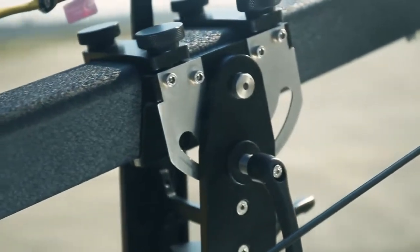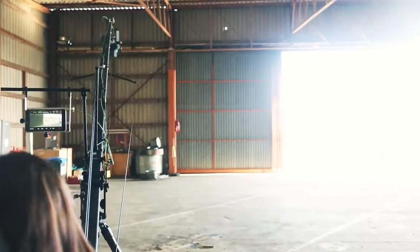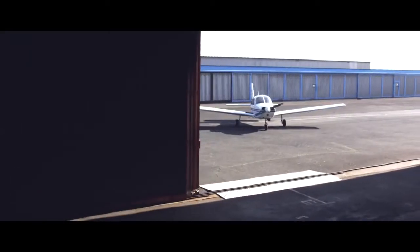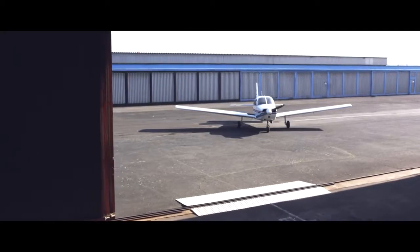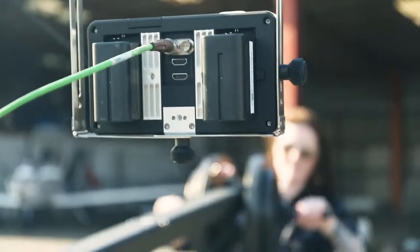Another great benefit is the pan and tilt disc lock on the fork. It lets you concentrate on your shots without worrying about unnecessary movements. The self-tilting LCD mount keeps the monitor at your eye level even when the crane is lifted totally upwards.